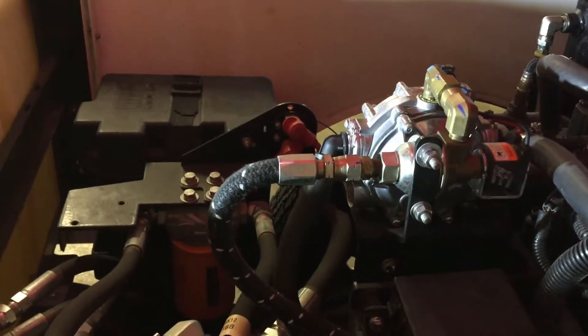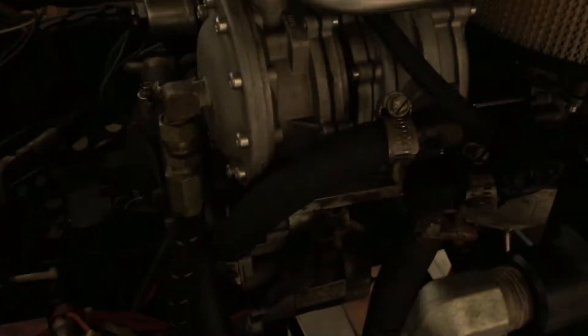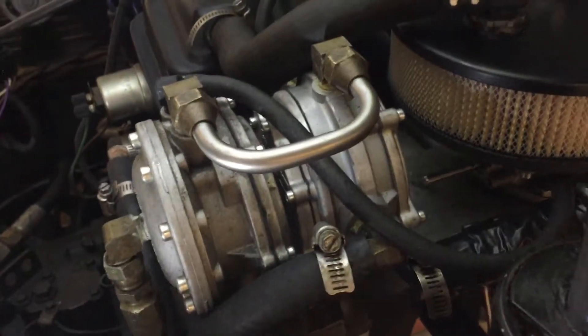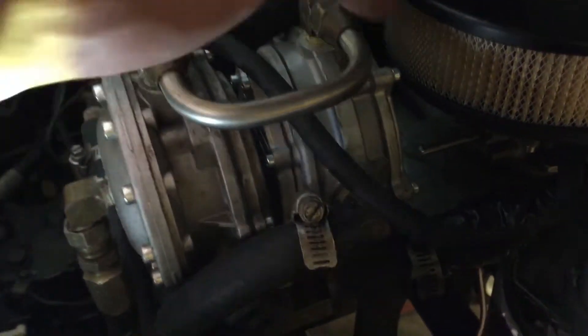Now let's look at the Zamboni 500. On this machine, propane comes through the hose from the bottom, goes through a filter before the bend, and into the lockout. This isn't an electronic lockout — it's a vacuum-controlled lockout. You can see the vacuum hose that leads to the carburetor. When you start cranking the motor, vacuum forms and pulls open a flap, allowing propane to flow into the converter.